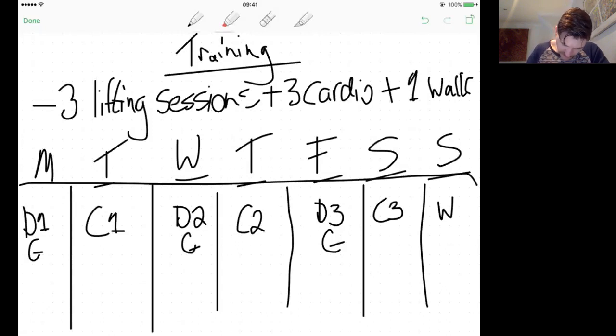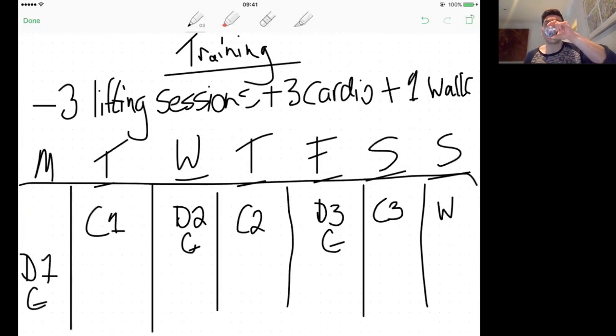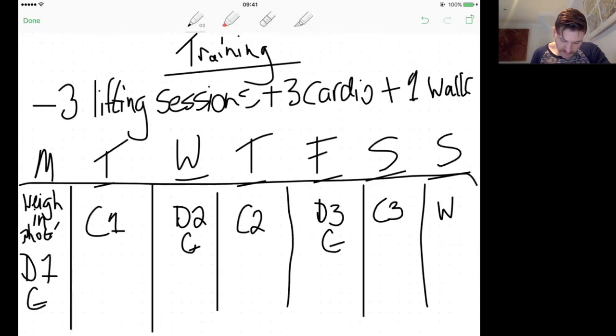Every Monday morning you'll do your weigh-in, photos, and measurements. That's a ritual — before breakfast, after using the bathroom. Weigh in every single week at the same time on an empty stomach, for consistency. For photos: topless, front, side, and back. Get someone else to take them or do it yourself in the mirror. If you're self-conscious, that's why we're here — in six months you'll look back at that photo and see a massive change.